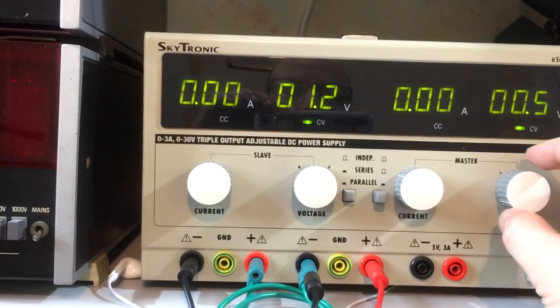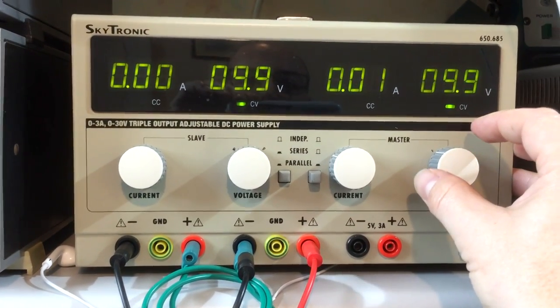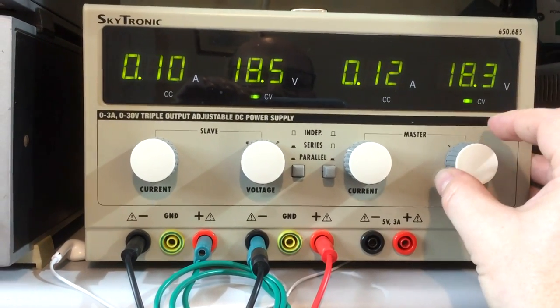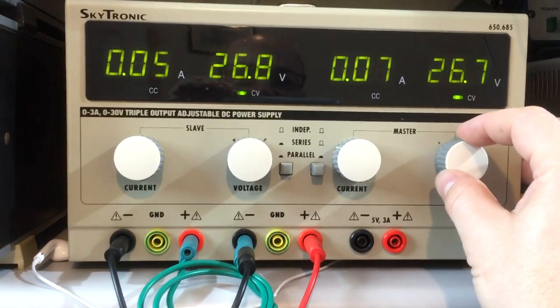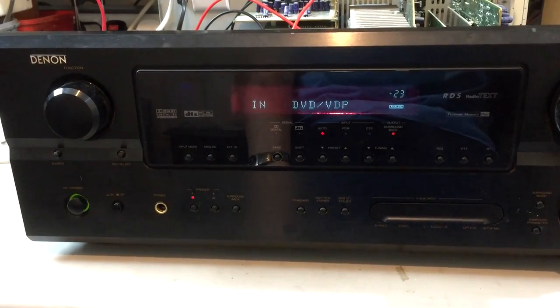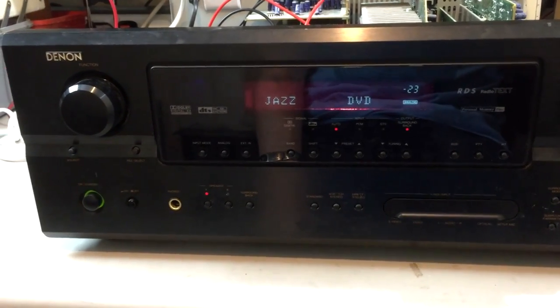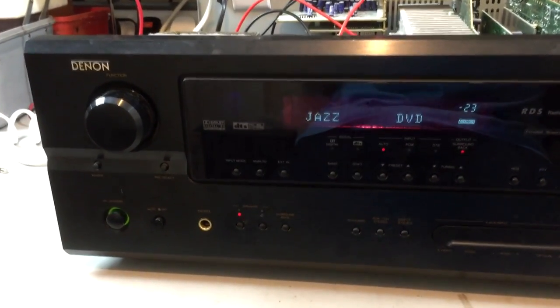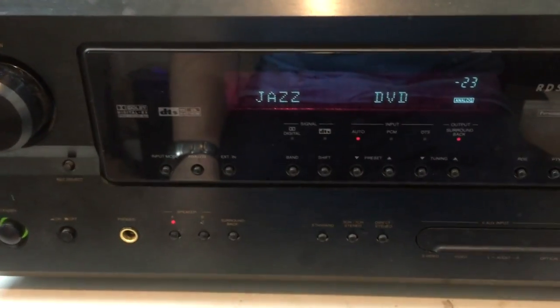The amplifier is now in standby. I'm going to bring up the voltage on the power supply — I've got a current limit of about 1 amp set. There doesn't appear to be any excessive current as I bring it up, just a little bit as the capacitors are charging. Taking it all the way up to 30 volts — the rails on this amplifier are normally about 50 volts, but hopefully 30 is enough to keep it out of protection. Current looks reasonable. Let's turn it on — and it stays on, no error. Excellent. The power amp section appears to be fine, so the short circuit applied to the transformer must be in the rectifiers.